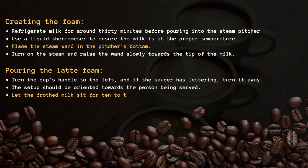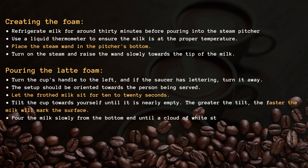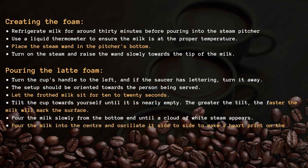Pouring the latte foam. Turn the cup's handle to the left, and if the saucer has lettering, turn it away. The setup should be oriented towards the person being served. Let the frothed milk sit for 10 to 20 seconds. Tilt the cup towards yourself until it is nearly empty — the greater the tilt, the faster the milk will mark the surface.